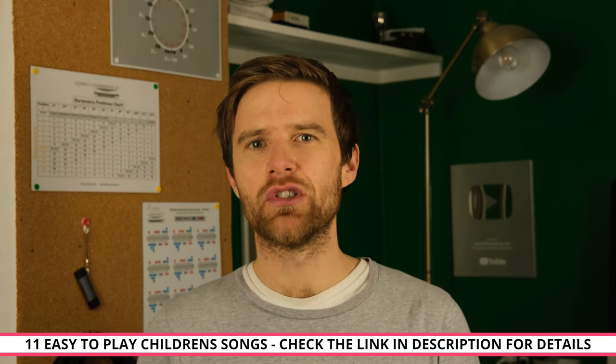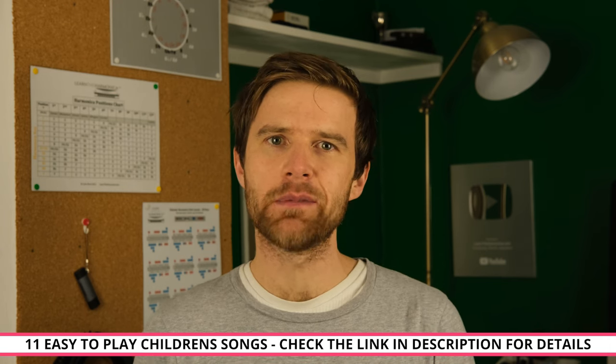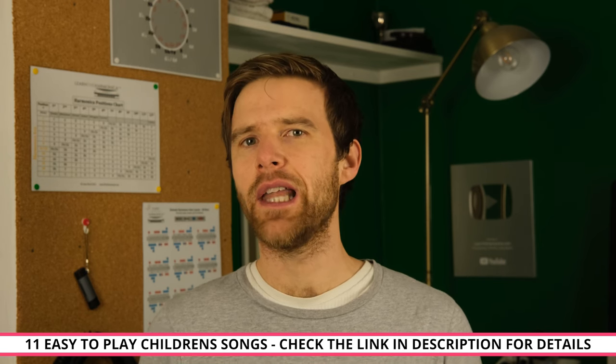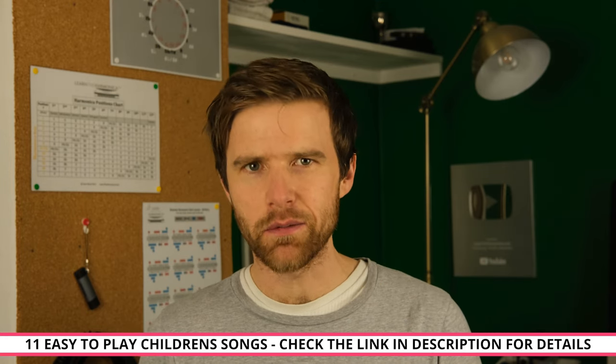So those are the three songs we'll cover in this video. But if you'd like 11 songs to look at — all easy kids songs and nursery rhymes — then check the link in the description to a summary of this lesson, including all 11 song tabs and demos as well, so you can play along with me.